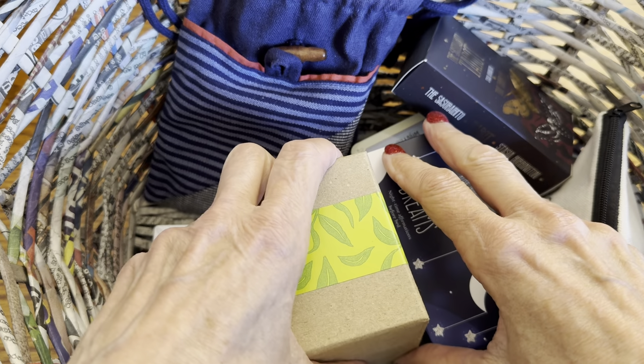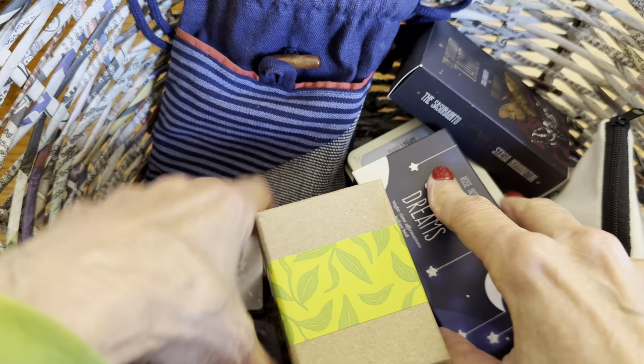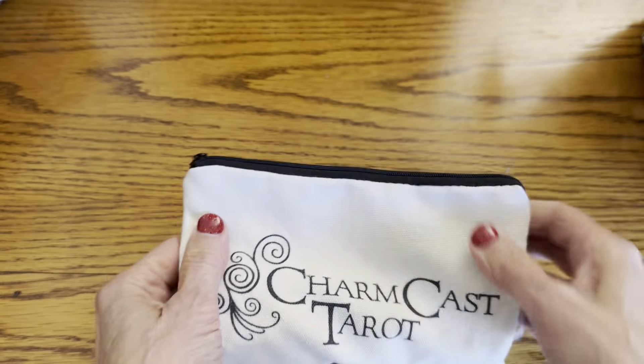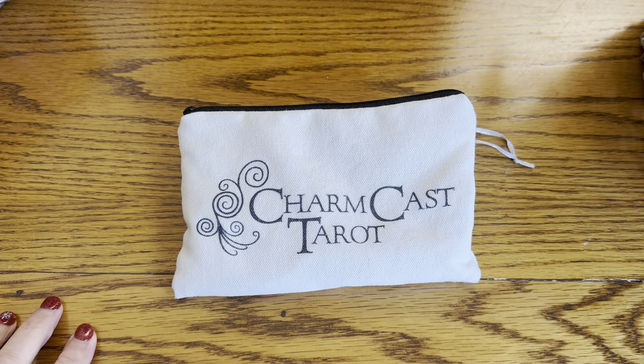Wait — there's more! I didn't talk about all my mini decks. So let's go back and add the ones that I forgot. I think I'll have to move this to the side or we're going to have focusing problems. The first one I wanted to talk about is this Charm Cast Tarot.